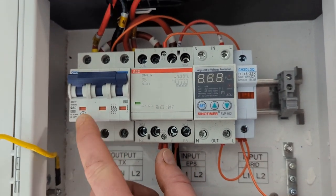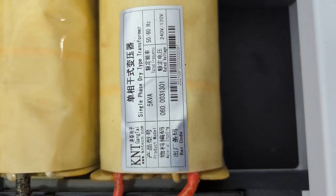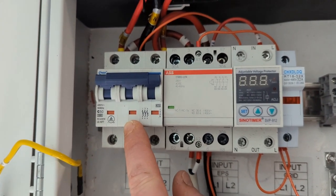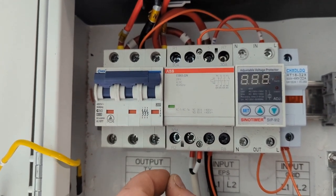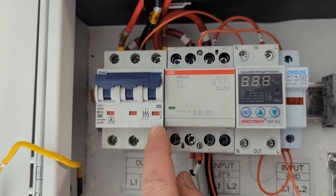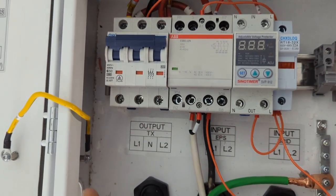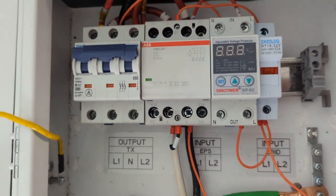I'll talk for a second about that breaker. This ships with a Chint 80 amp breaker. I honestly think that's probably oversized for this transformer — this is only a five kilowatt transformer. Granted, it can go up to some burst loads, and breakers also allow for burst loads depending on the curve of the breaker you get. Anyway, I put a 50 amp breaker in here because I feel that's appropriate. Also, breakers protect wires — if you have an 80 amp breaker in here, you need to make sure the wiring you bring in is rated to run at 80 amps.